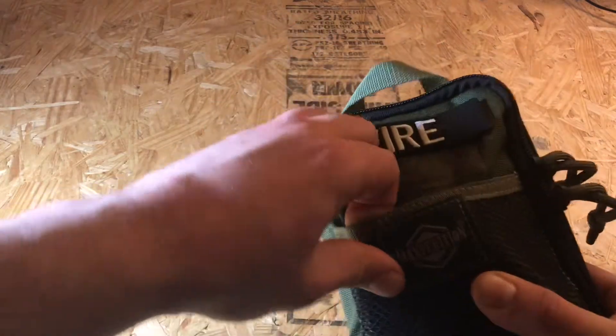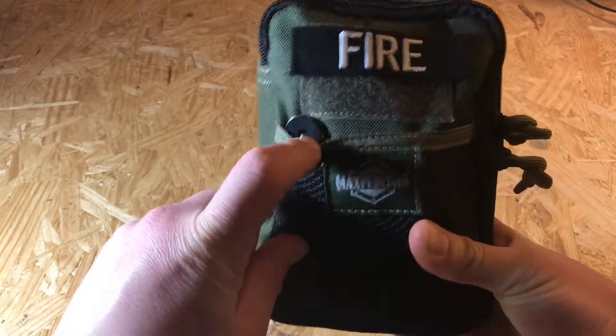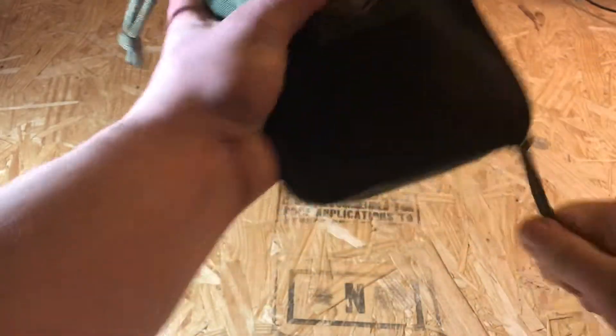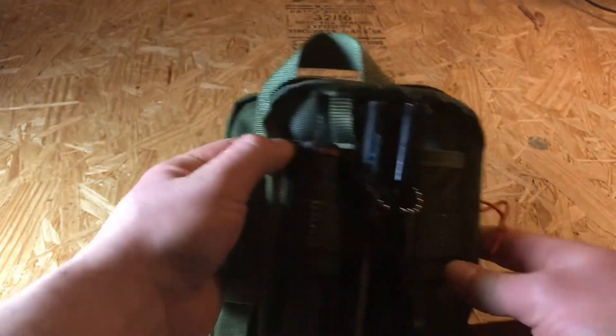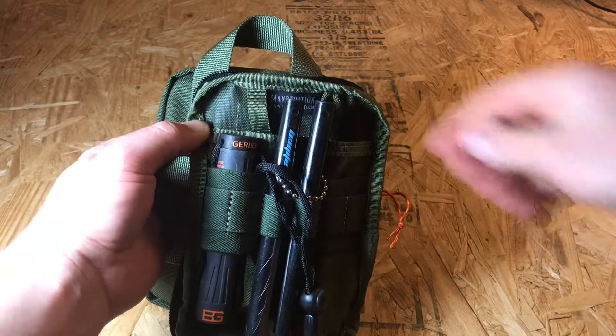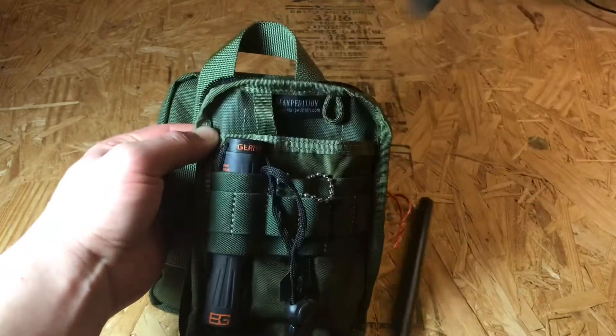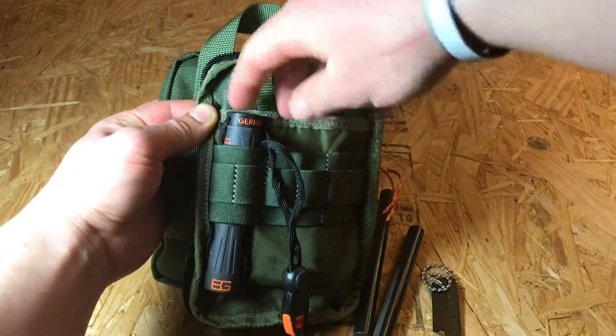I keep a striker for my ferro rod right on the outside there, easy to get to. On the inside here we have two ferro rods, and I keep a striker in the back just kind of around them in the storage.